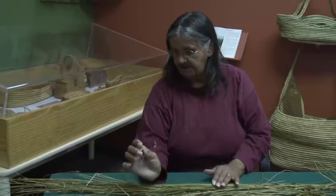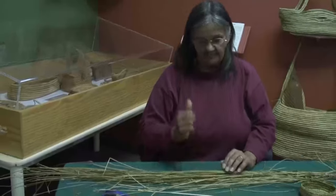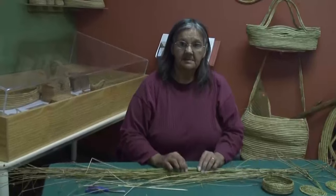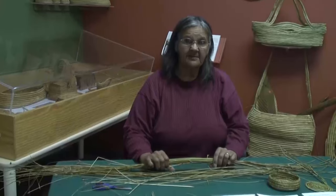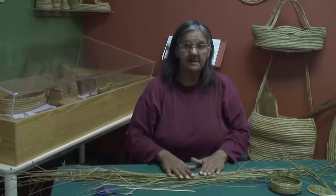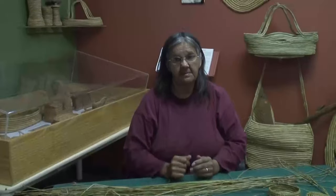In this time, Aunty Dorrie took us out, showed us where to pick rushes and how to pick them. You're pulling them up over the ground one or two at a time, depending on how strong your hands are. We tie them in bundles about so thick. Dry them out for at least two to three weeks. You'll find that they're wet, so we soak them to make them flexible — easy to weave with.